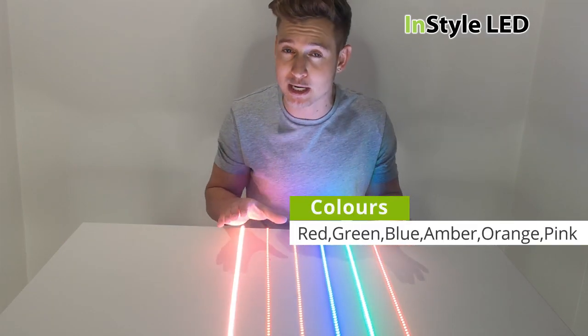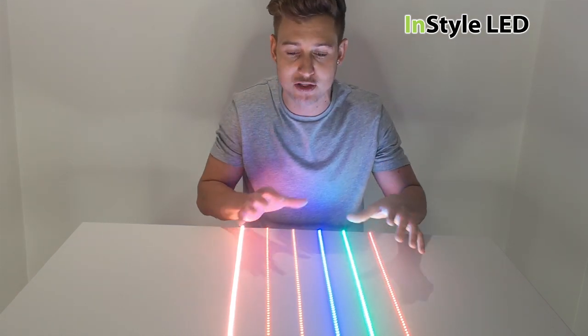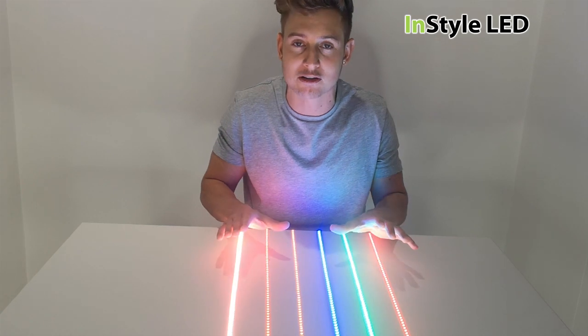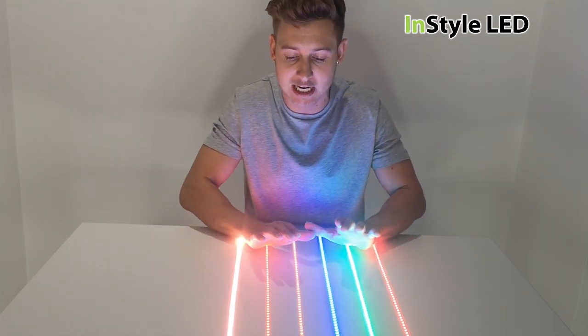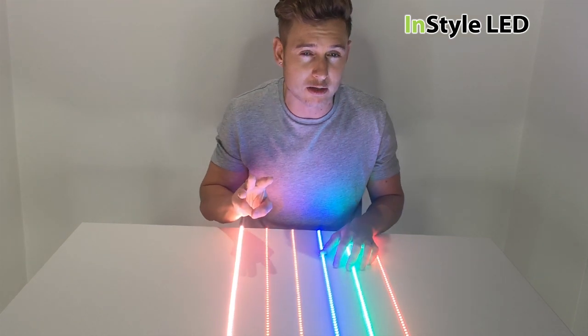Now I know that they aren't getting picked up as well as I'd like to show them on the camera — sometimes the camera and the lights pick them up differently, not with true accuracy. This is a good indicator of what we have, and we also stock these in three different brightnesses.